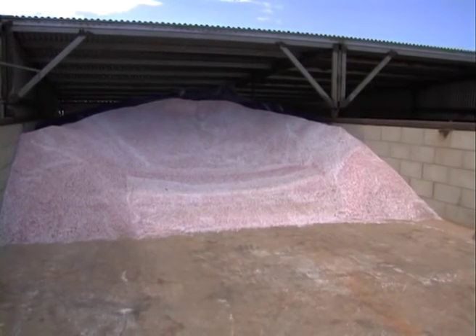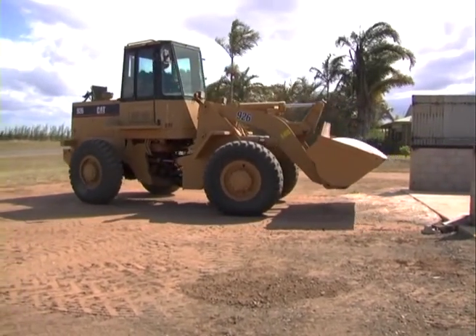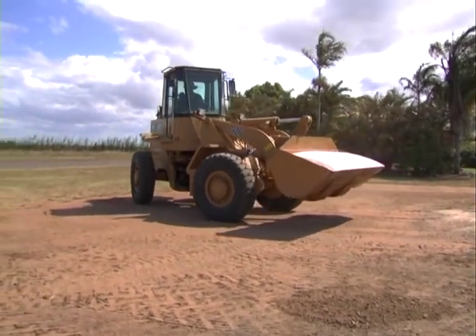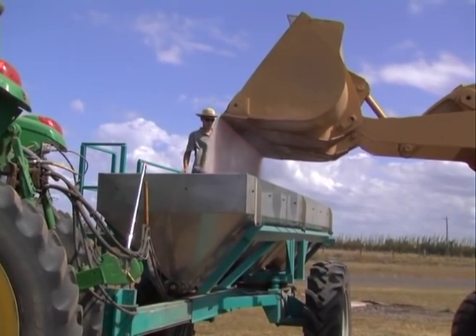We also use bulk fertiliser, so we're loading it straight in with a front end loader. We can also use bags with a bag lift. At this stage we're saving a bit of money by getting the fertiliser in bulk, and it's fairly quick to load with our loader or backhoe.